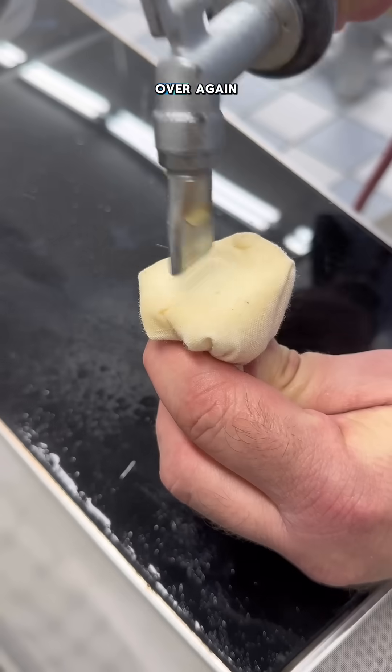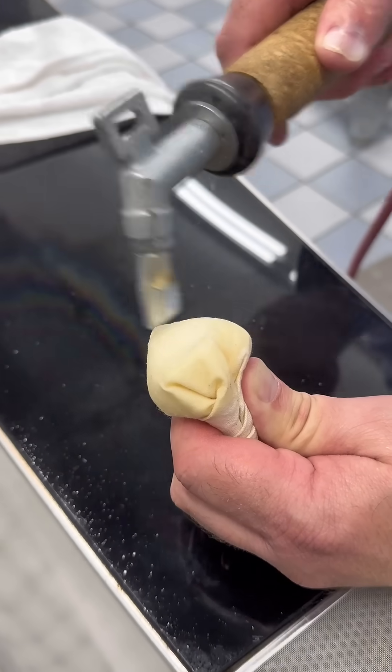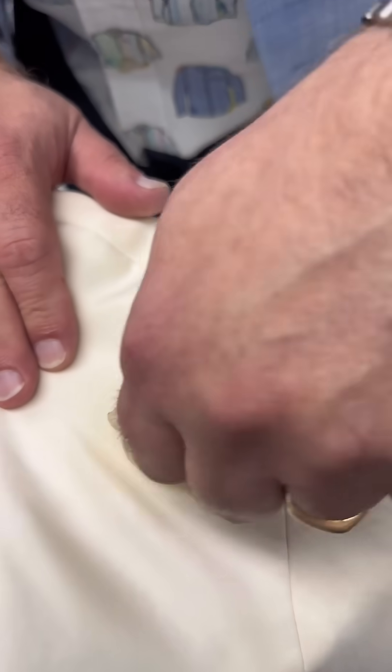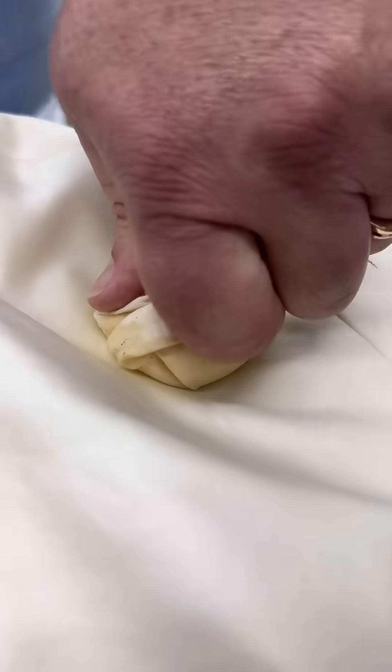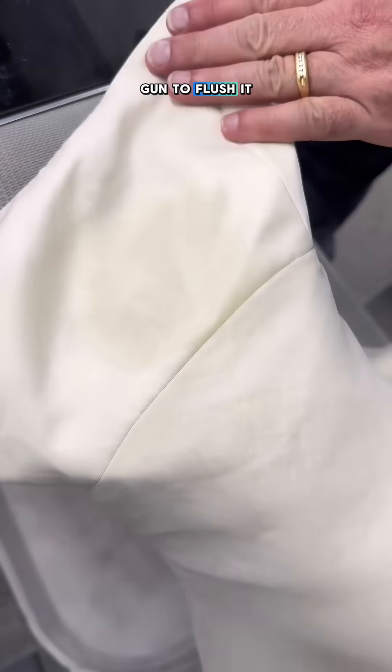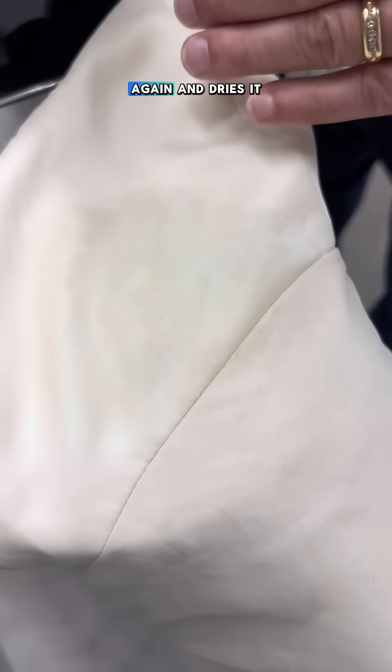He repeats this process over and over again until the stain is completely gone. Bill uses a steam gun to flush it, then he applies tannin to neutralize the perborate, and then flushes it again and dries it.